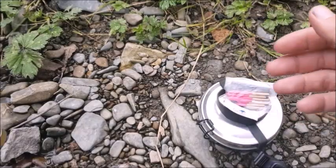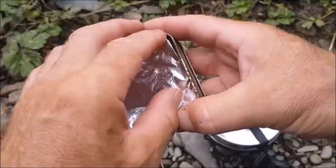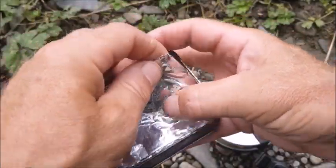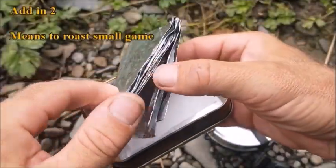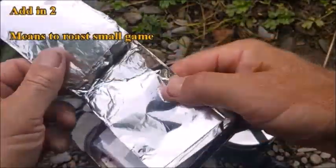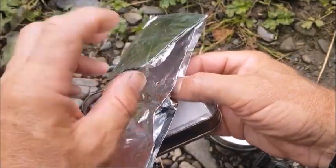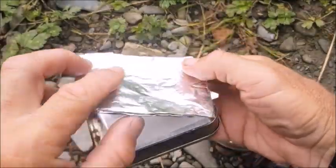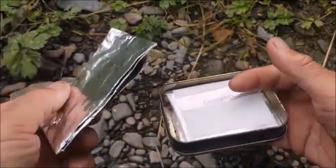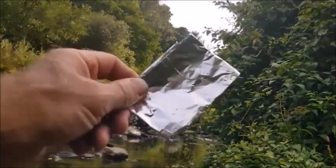Instead of just an old tin, I have two items. First is a kit — a large sheet of silver foil — so I can wrap something I want to eat in it and put it on the fire. If I was lucky enough to get some small game, I wrap it in that and cook it. I don't need a pot to cook in.